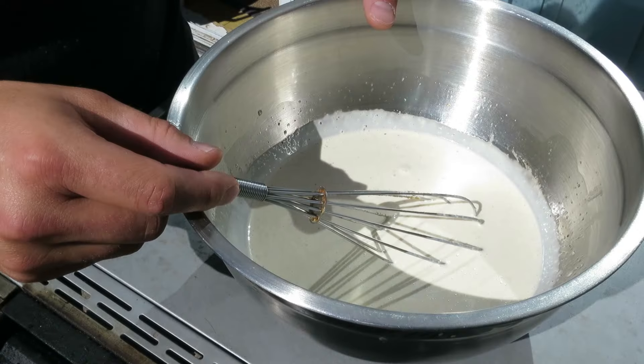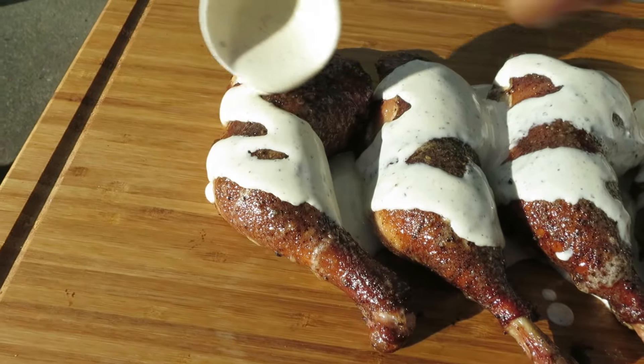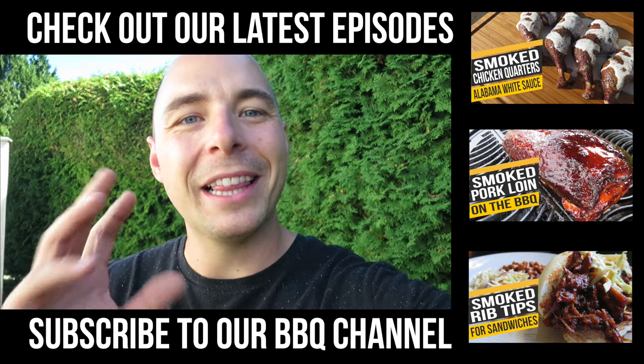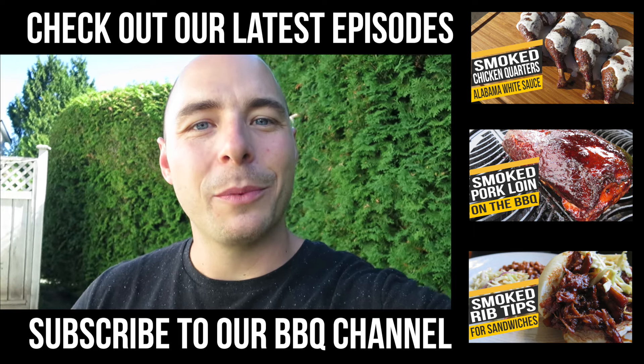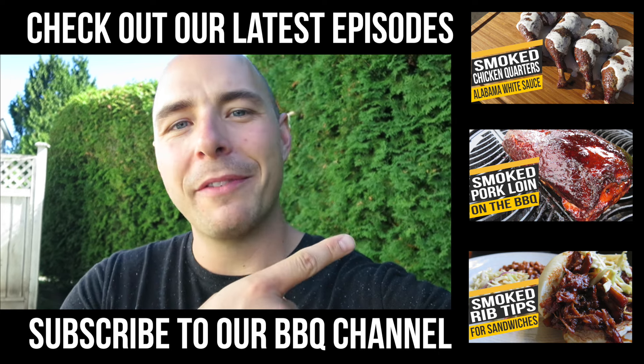Once it's all whisked together, the only thing left to do is to take it inside and put it in the fridge. That's how you make some Alabama white sauce — you're going to love it, so make sure you try this recipe out. On the card above I'm going to put a recipe for some smoked chicken with Alabama white sauce, as well as make sure you check out some of the videos on the side.